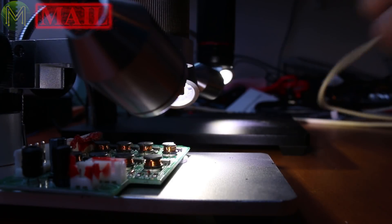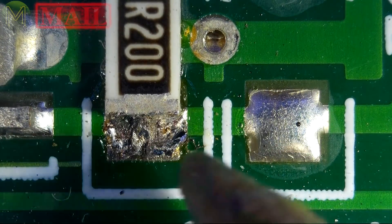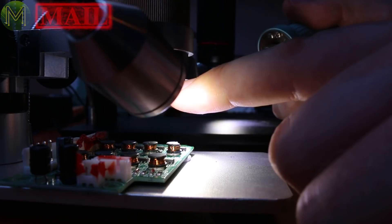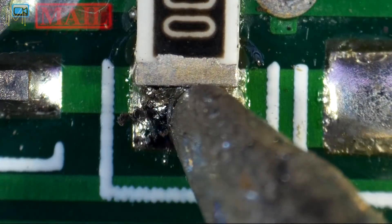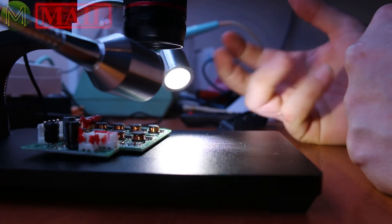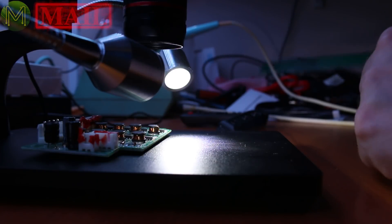One question from a subscriber in the previous review was whether you can get a soldering iron in there. On the old version you can just get a soldering iron in at this height, with the lens 35mm away from the PCB. With the newer model, you can get it a lot closer and fit objects — a soldering iron or heat gun — under there fairly easily. This one has roughly 55mm of clearance, so you can potentially fit heat guns in.